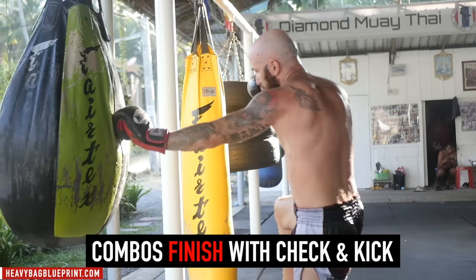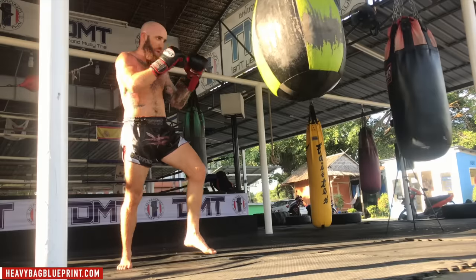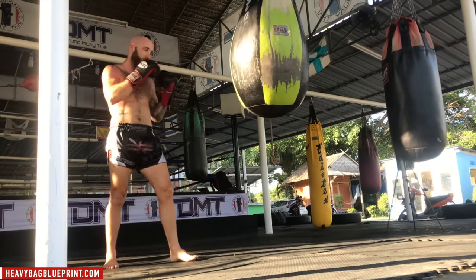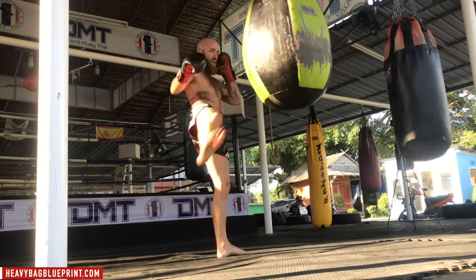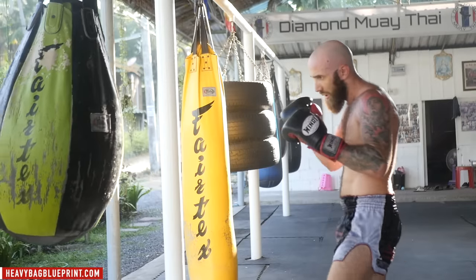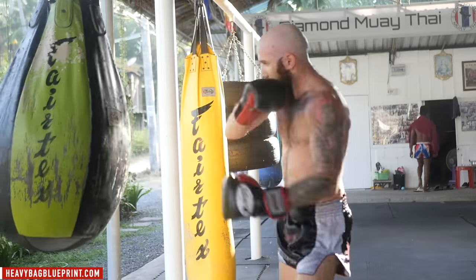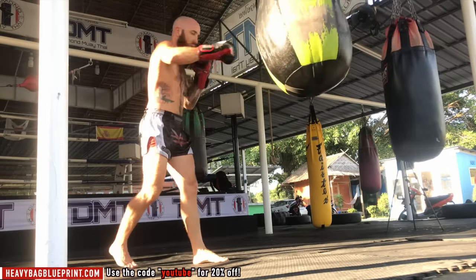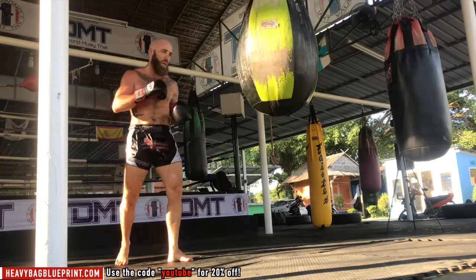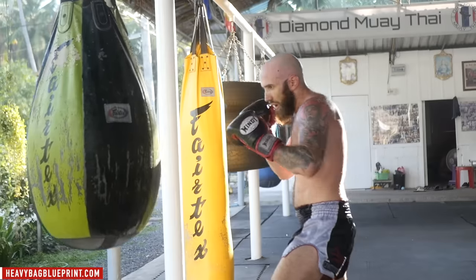Final minute of this round — we're going to have some fun. You're going to throw any combination you want, then finish with a check and a kick. It could be hand combinations followed with a teep, or followed with a kick. At the end, bring up your leg to check — just like your opponent is going to throw a counter at you, you check and return. It could be the same side kick or the opposite side kick. I want you to get used to defending, because on the heavy bag you can just use all your offense without focusing on defense. Every combination, finish with a check and a counter kick.